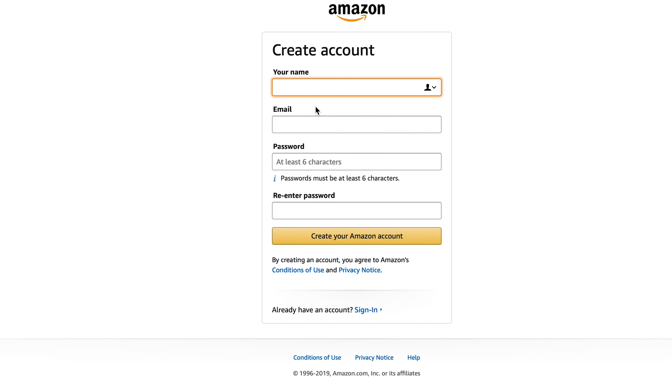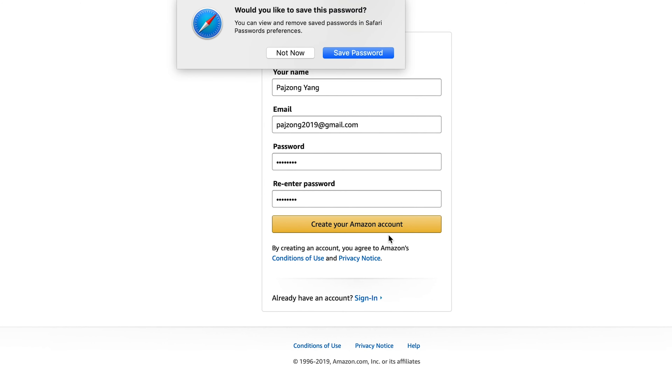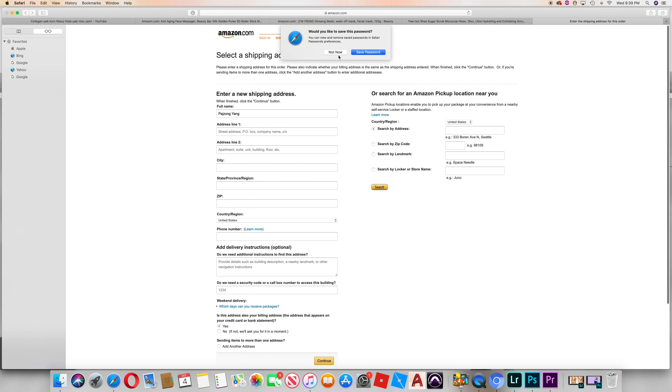If you want to get your Amazon account, you can find your own Amazon account. You can add a Gmail address — for example, johndoe2019 at gmail.com — to check and set up your account.